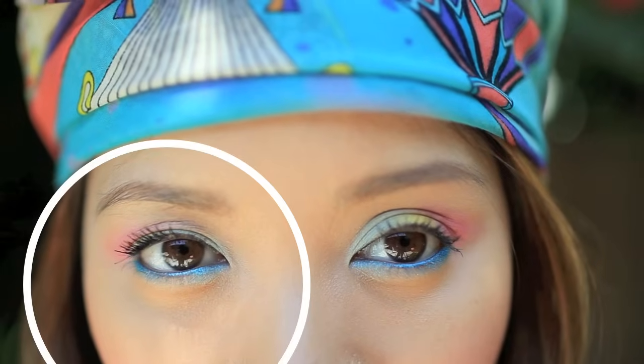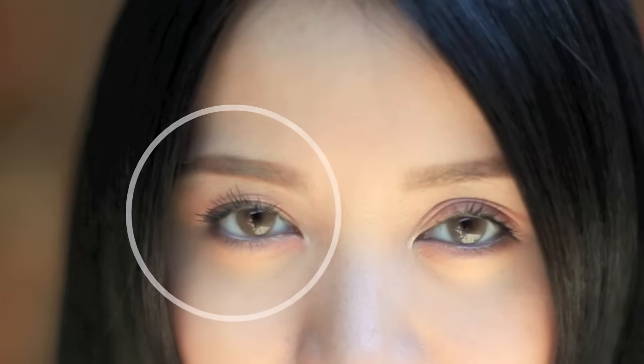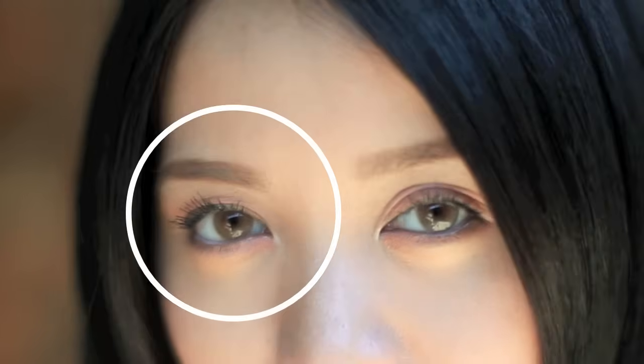A lot of you were wondering how I was able to even out my eyelid without surgery. I have a great technique to show you that I actually learned from a friend of mine, and so far it's permanent. It's hard for me to show you now because my eyelids are both even, but I'm going to show you a before and after screenshot of my old eyelid with the incorrect fold and the new eyelid with the correct fold.